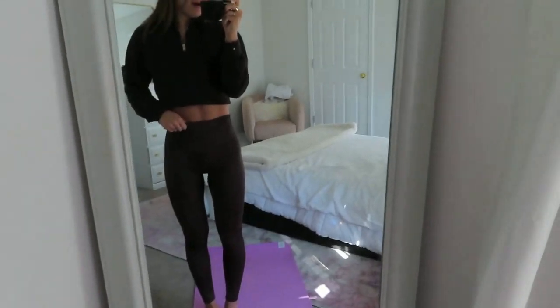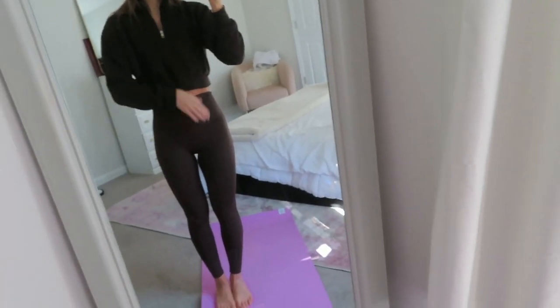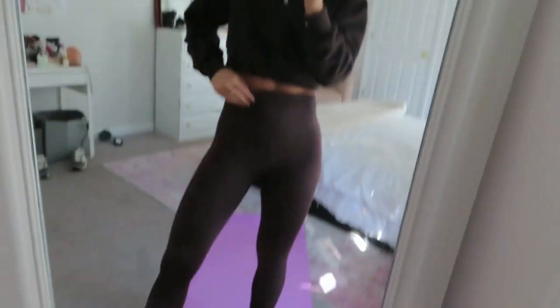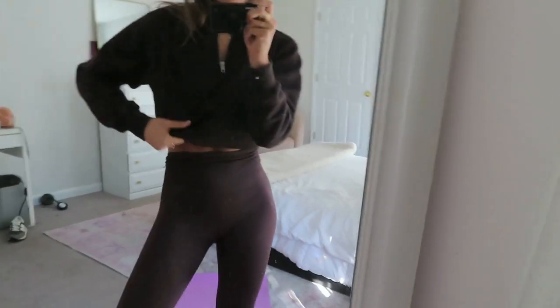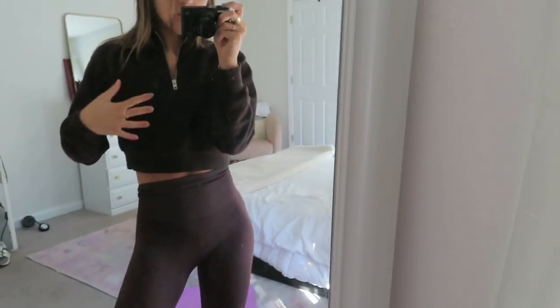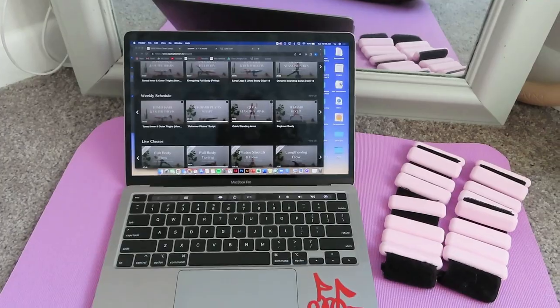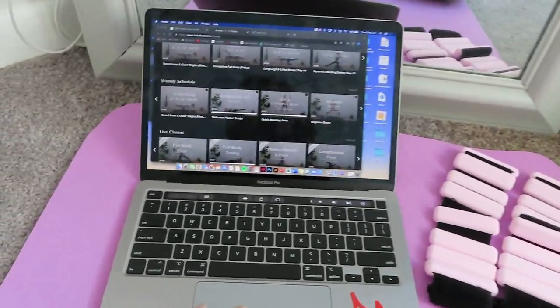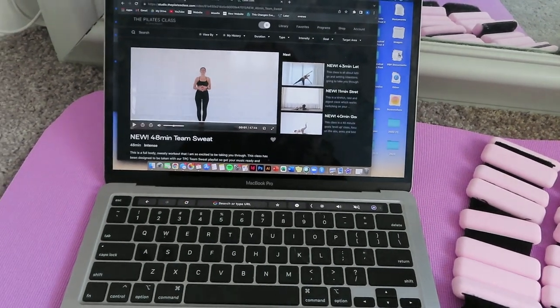I'm probably going to do a Pilates class. I am wearing a little Aritzia set — these are the seamless leggings in the mocha color, and then I have the matching little bra top on and the matching quarter zip cropped sweatshirt. Super cute.